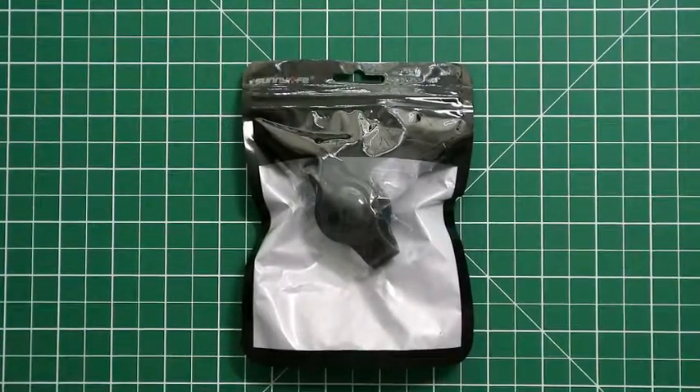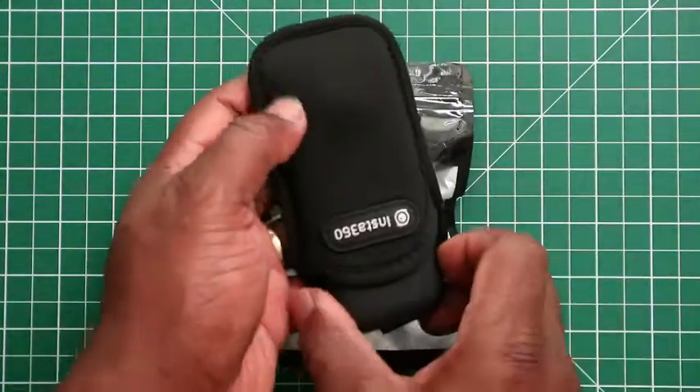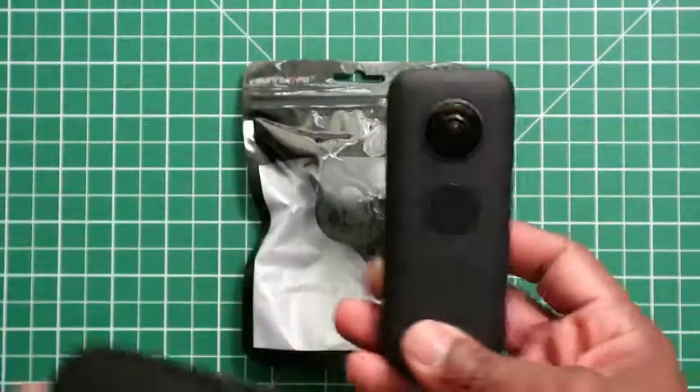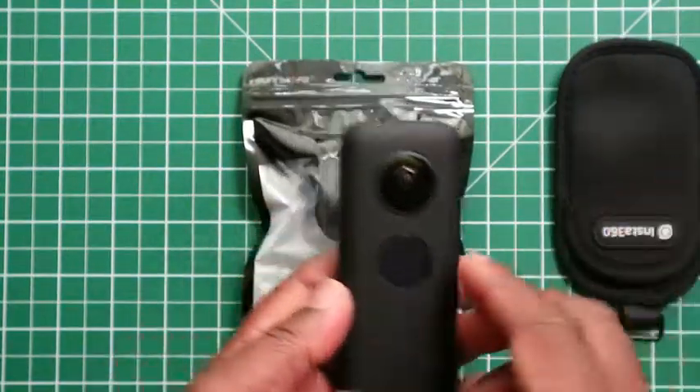Hi, this is a video on the Sunny Life HD lens protective case cover for the Insta 360 One X camera. This is a cover for your Insta 360 One X camera.